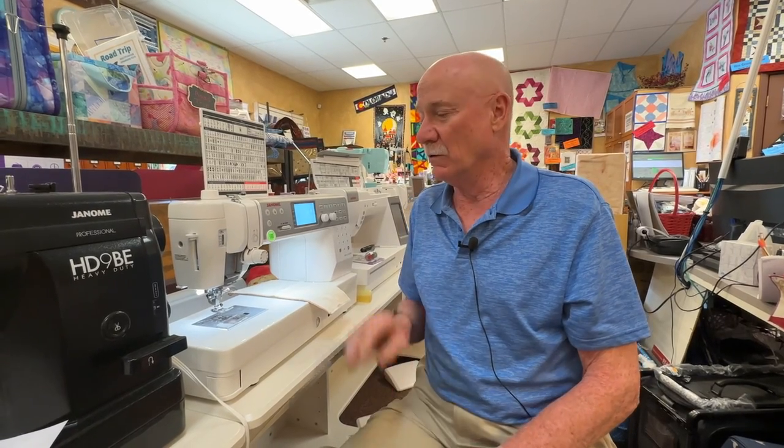Hello everyone, this is Sotek Jeff in Grand Junction, Colorado. Today we're going to show you how to oil your Janome's.